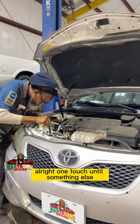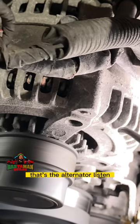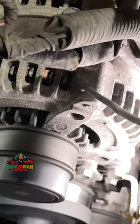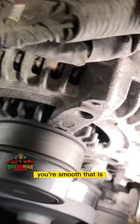We're going to touch on to something else now and hear what sounds good. That's the alternator. Listen. Hear how quiet that is? Hear how smooth that is?